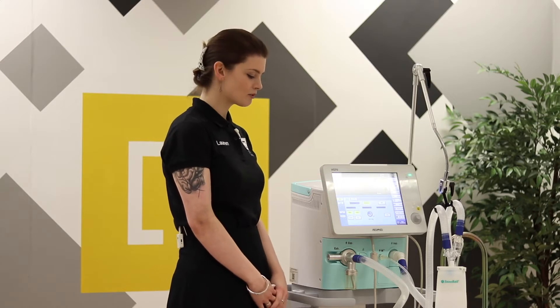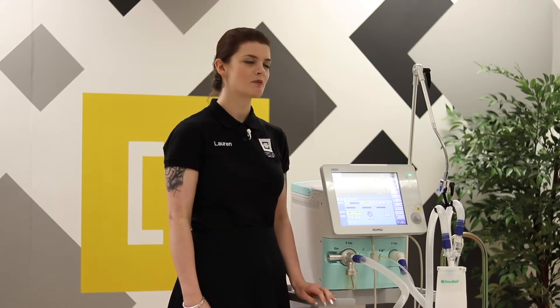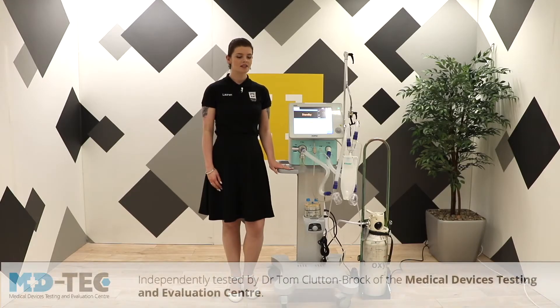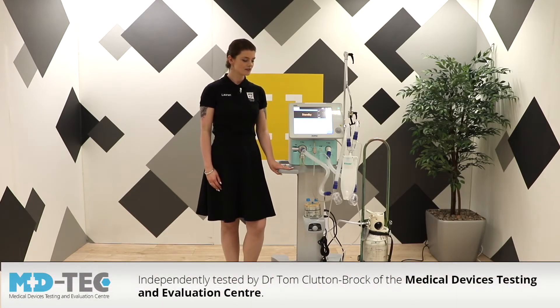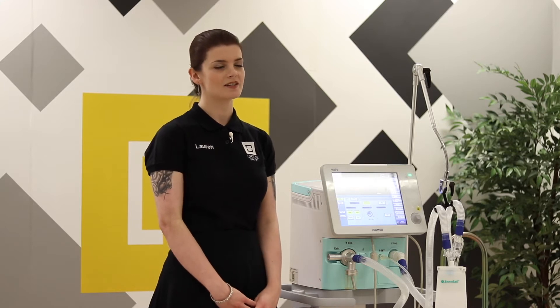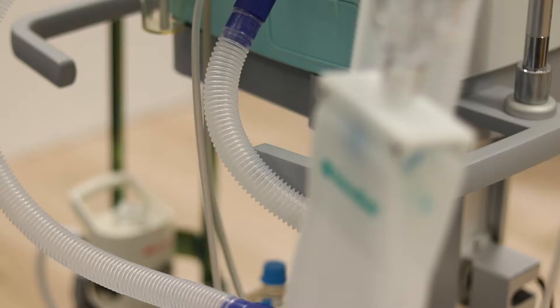These devices were bought in by the Department of Health to prepare the UK for the COVID-19 crisis. They've been independently tested by the medical devices testing and evaluation centre, who agree they are suitable for the UK market. They trigger well, the modes work as expected, and they ventilate stiff lungs effectively.